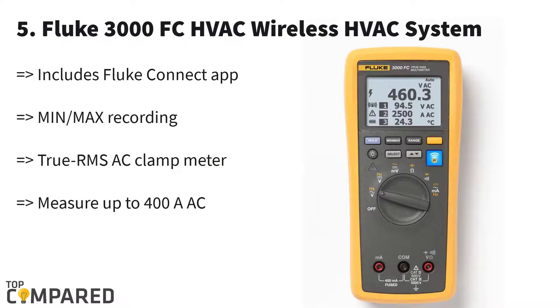The final product is Fluke FLK-3000. The FLK-3000 is a wireless HVAC kit from Fluke. It includes a digital HVAC multimeter, a true RMS value clamp meter, and a couple of K-type probes. If you are an HVAC technician looking for an all-in-one tool, then you should go for this package which is available at a budget price.